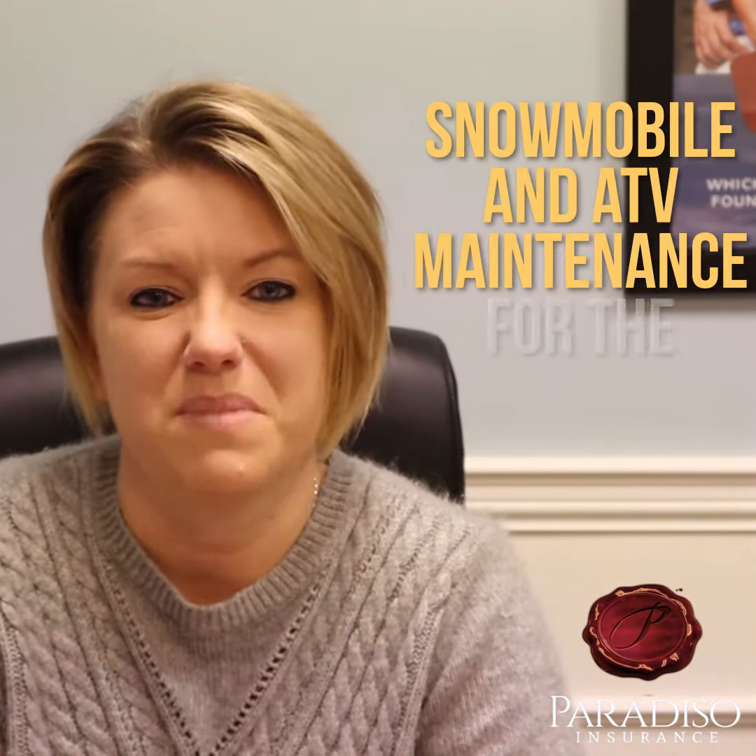Hi, my name is Dori and I'm with Paradiso Insurance. I'm here to talk to you this morning about your snowmobile and ATV maintenance for the wintertime.